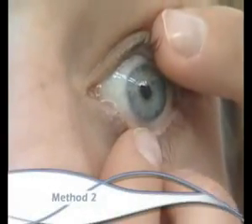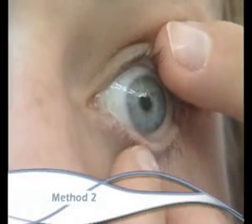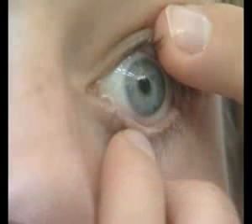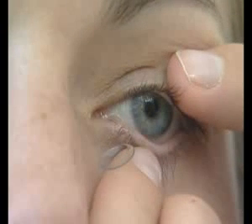With the head tilted forward, place the right index finger on the bottom eyelid and lashes, with the left index finger on the upper eyelid at the lashes. Open your eyes wide and bring your fingers in, exerting enough light pressure to free the lens from the eye.